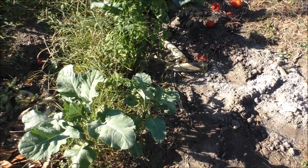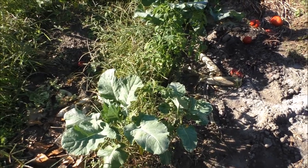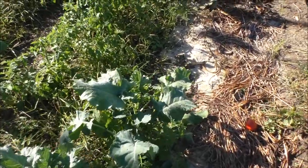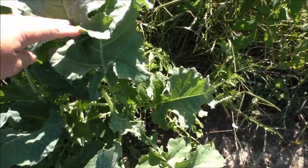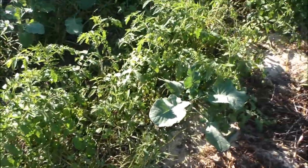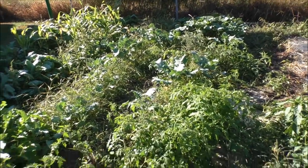These are some older seeds I had — these seeds are probably four years old — but they did pretty good. It's not perfect, but yeah, this is some nice looking broccoli with all those tomato plants around it.